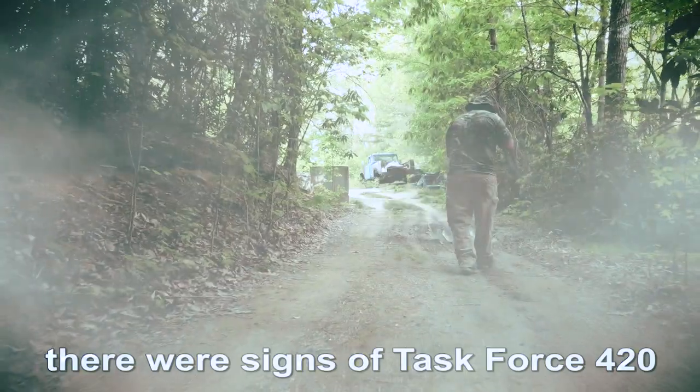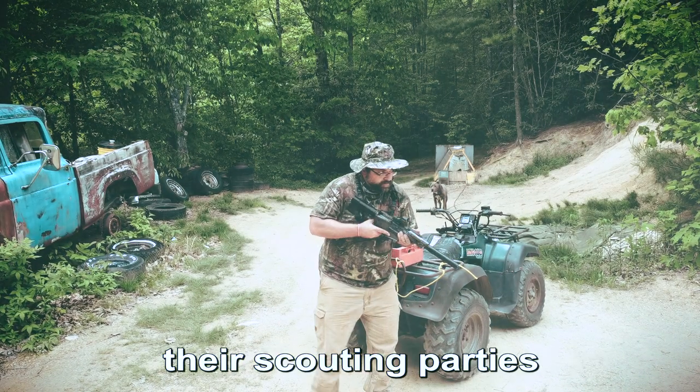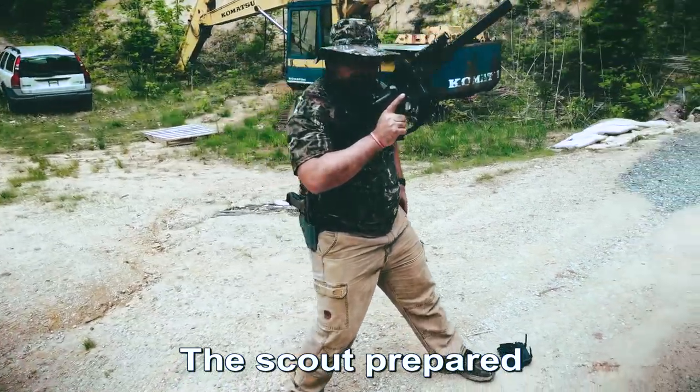After two weeks of searching, there were signs of Task Force 420 — a warm ATV that was used by their scouting parties. The smell of orange crush was stronger now. The scout prepared for an ambush.